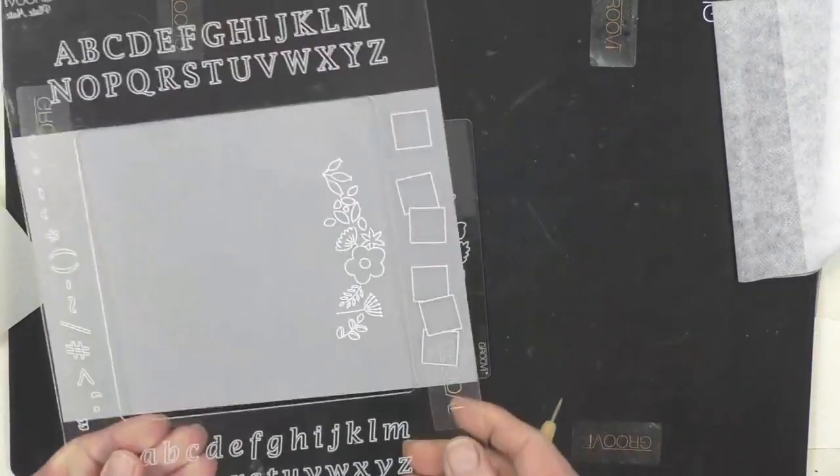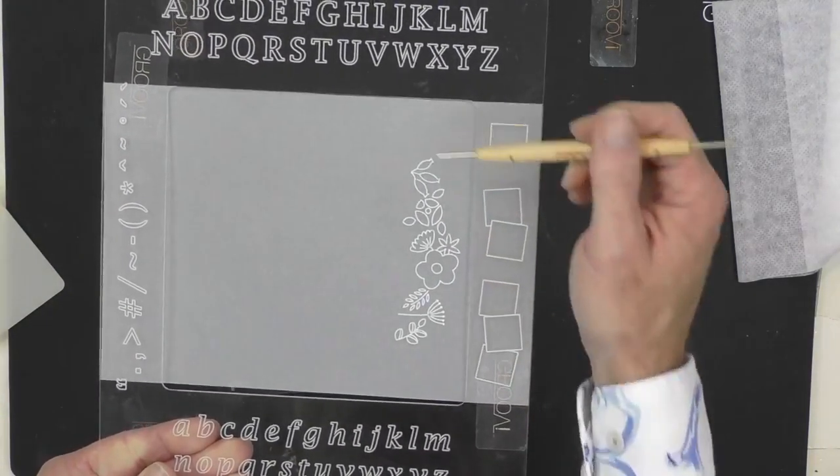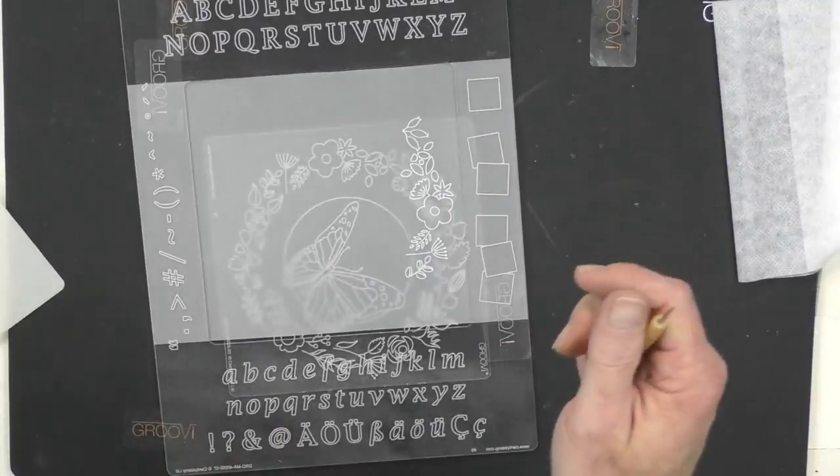Let's have a look and see how we're getting on. If I lift that up, I can see how we're starting to build up the design. Nice and easy. The beauty of the Groovy system is that you can pick and choose different elements, so we're just doing that beautiful reef. As your confidence grows, for me this is one of the first plates we ever brought out and it's timeless — you can use it for any occasion, take the flowers out. It's one you'll always go back to.